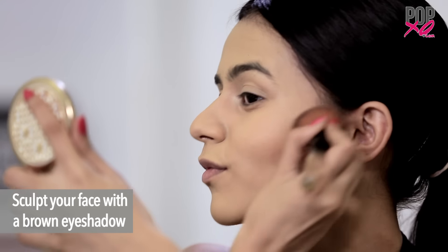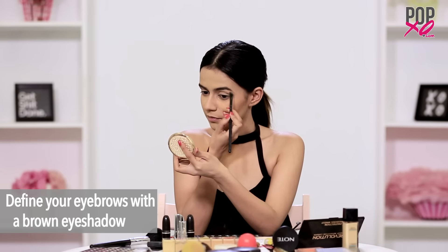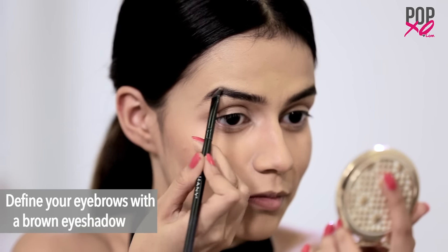To get that perfect celebrity face, sculpt your face with a brown eyeshadow. Fill in all the empty areas of your eyebrows using a brown eyeshadow or even a kajal.